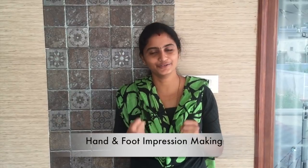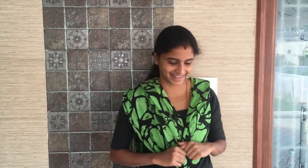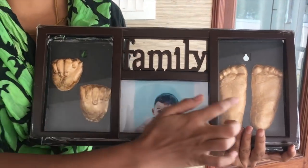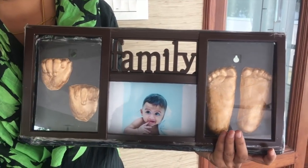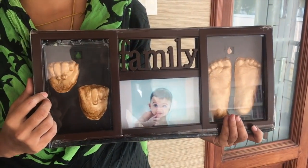I am going to show the impression we have with hands and feet. I am going to see the impressions we have made in the past. Let me show the castings — hand and foot casting. Please do this as it is possible.